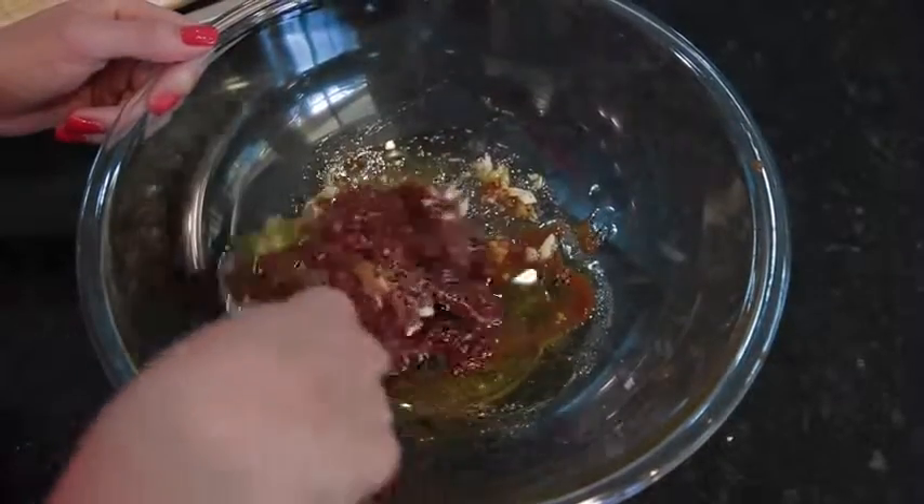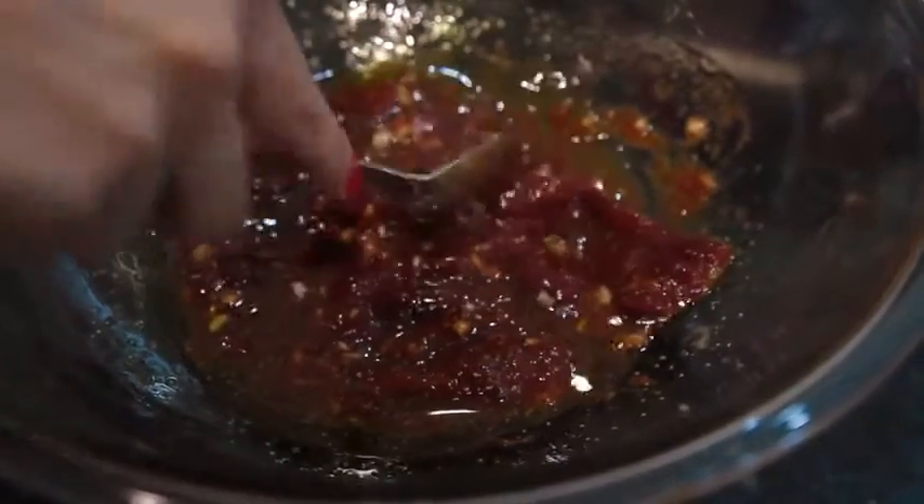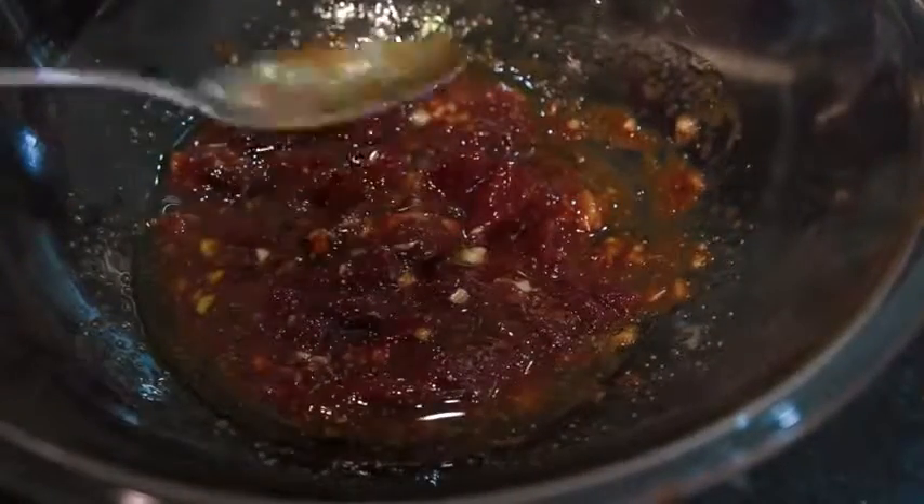Now we're going to proceed to mixing it all up. If you like it spicy, you can smash up the peppers — it'll make it hot.